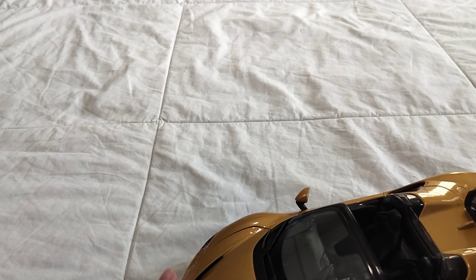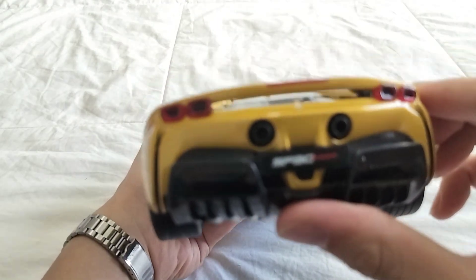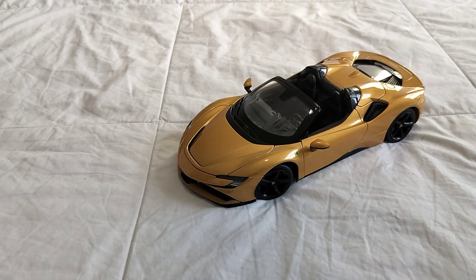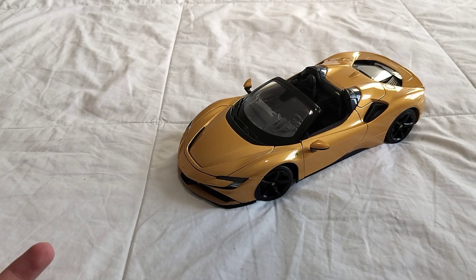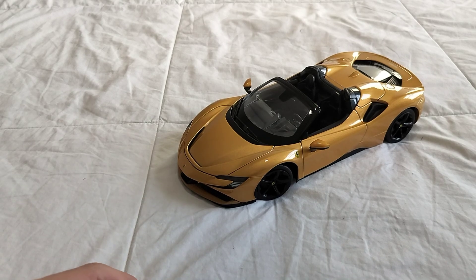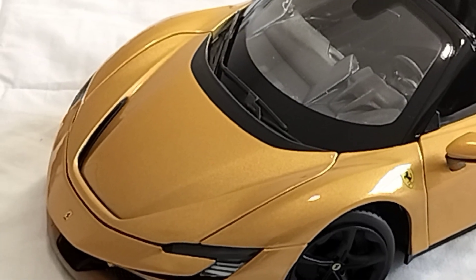They could have at least tried adding a wing. But pretty pleased with it anyways — that's pretty much it for this video. See you guys in the next one.